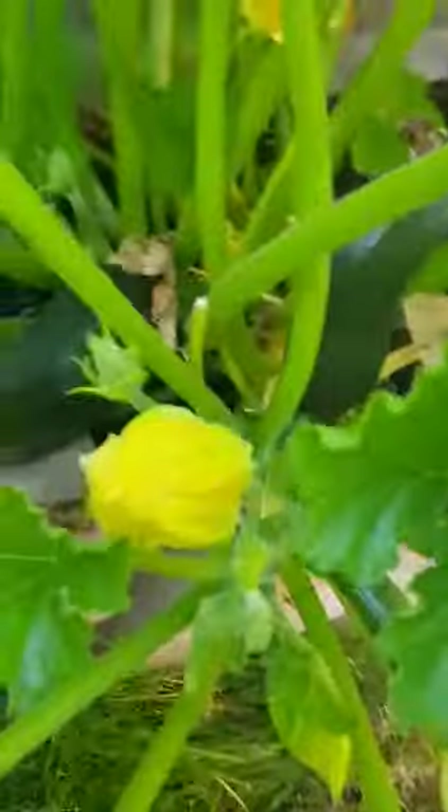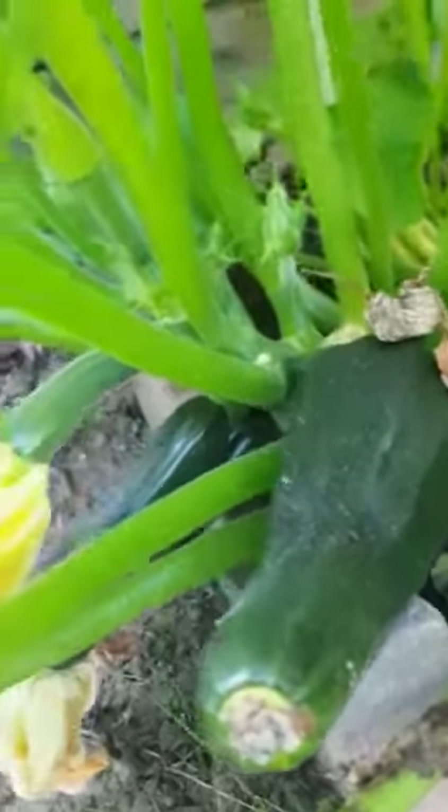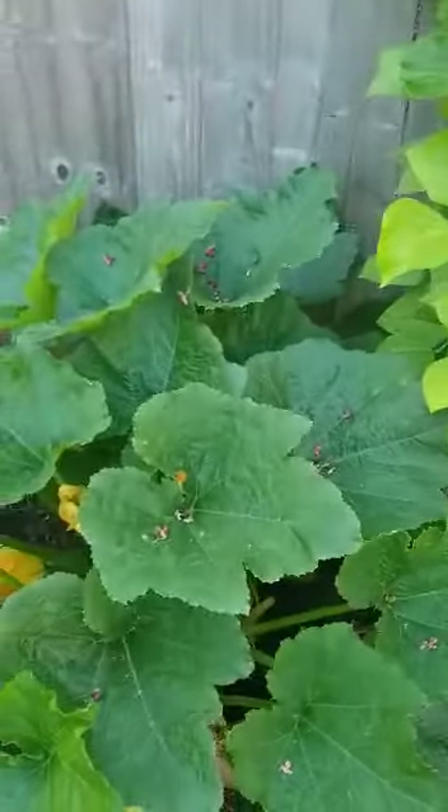Let me show you the other plant. I picked two courgettes from it yesterday. Look at the shape of this one — it looks like a pear! A courgette in the shape of a pear. It's doing great, showing good growth. There's another pear-shaped one too. The other plant produces long courgettes — wow, that's amazing. Same seeds but different shapes, nature's variation!